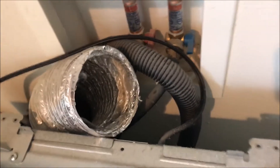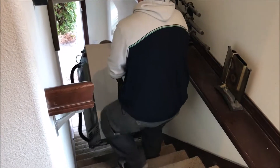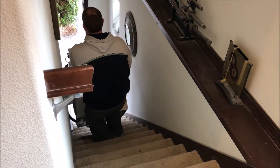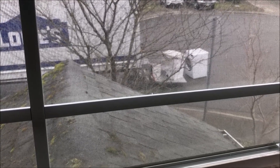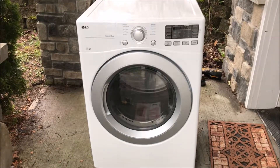Hot and cold water. The moisture. I see a new washer and dryer waiting to be installed. And here's the new dryer unit.